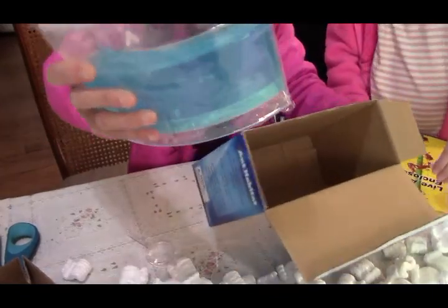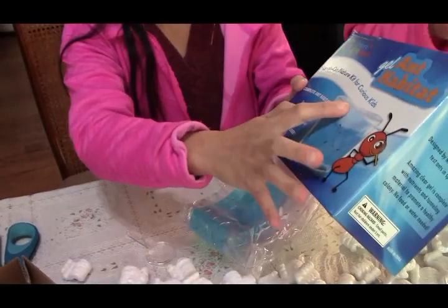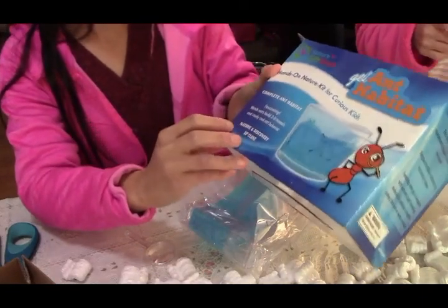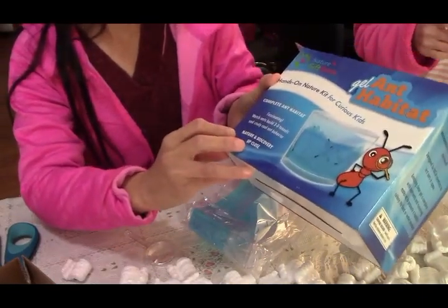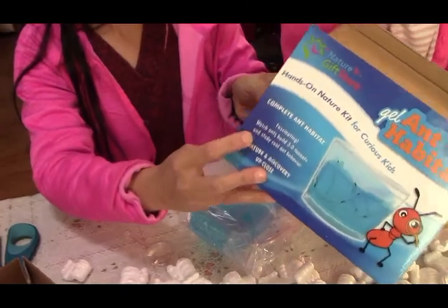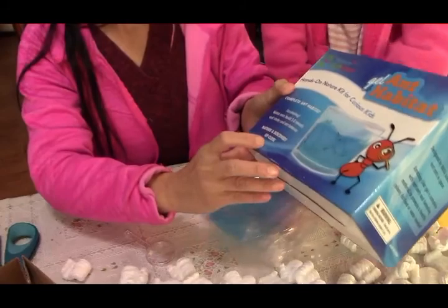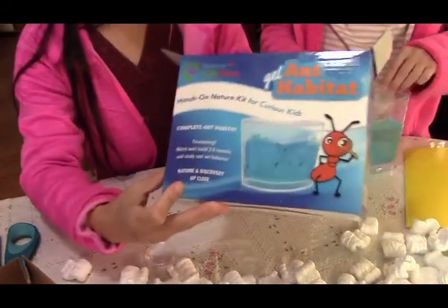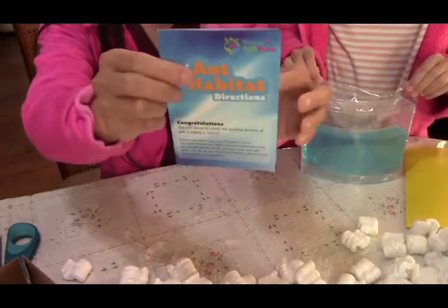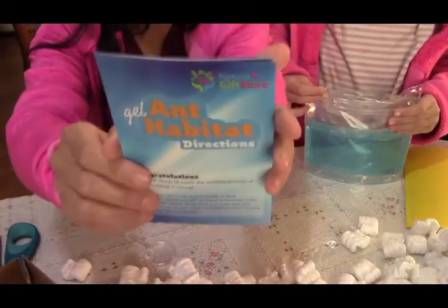I got this kit — it's a nature kit for kids, though I'm still a curious adult. I like it. It's just kind of fun for this time of staying home because of the virus. Let's try this — I'm going to do a live stream for hours. Let's enjoy this together. There are instructions and habitat directions included.